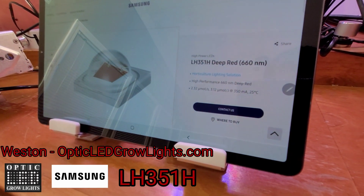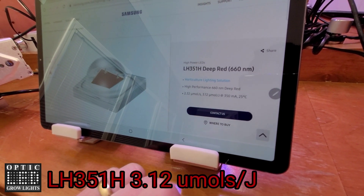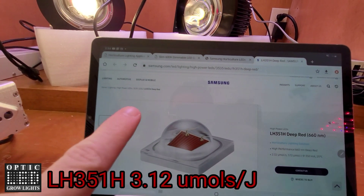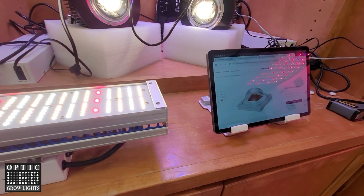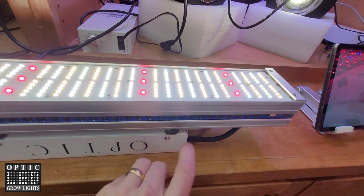Weston here with Optic. Take a look at this — 3.12 micromoles per joule on these high power LEDs from Samsung. This is right on Samsung's website. This is the latest and best mainstream Samsung LED grow light tech.